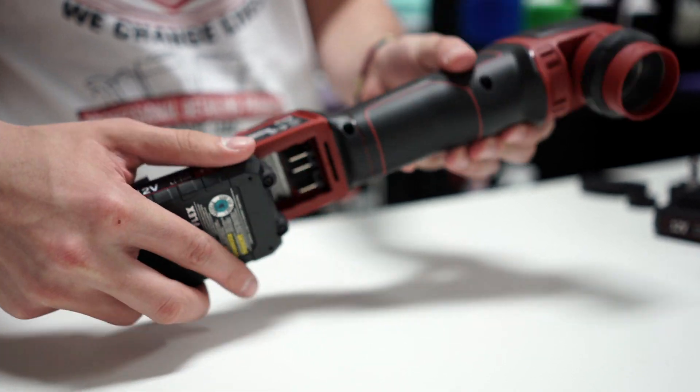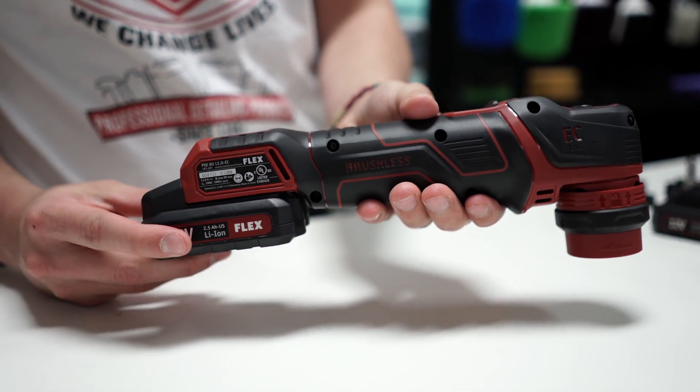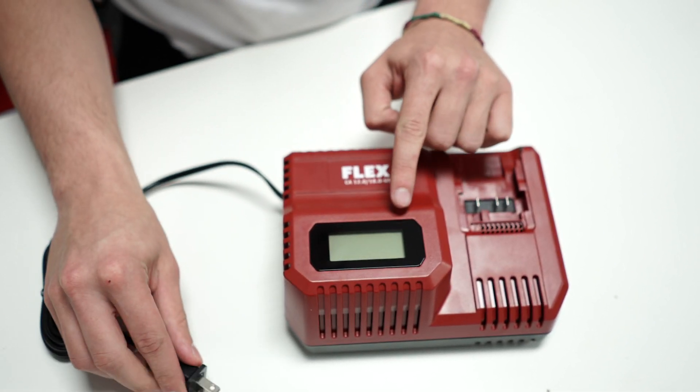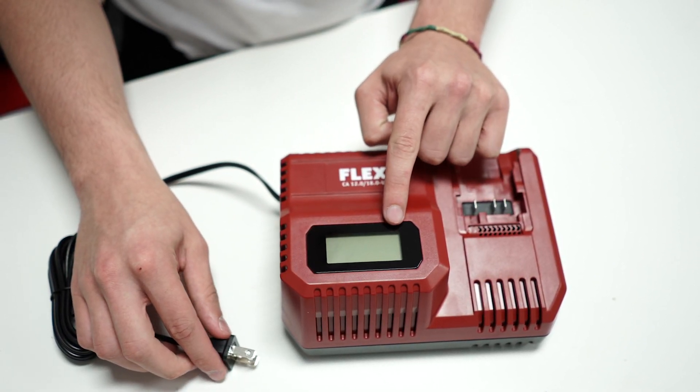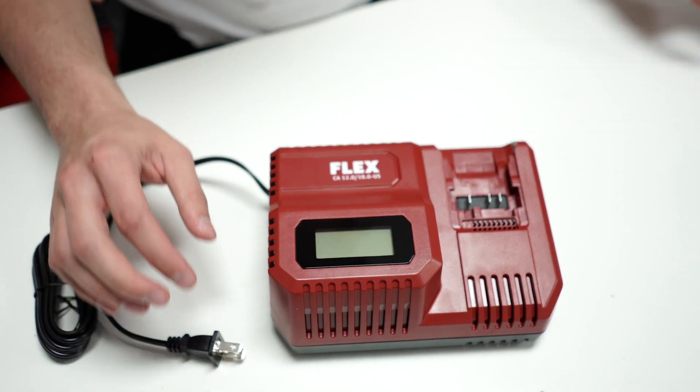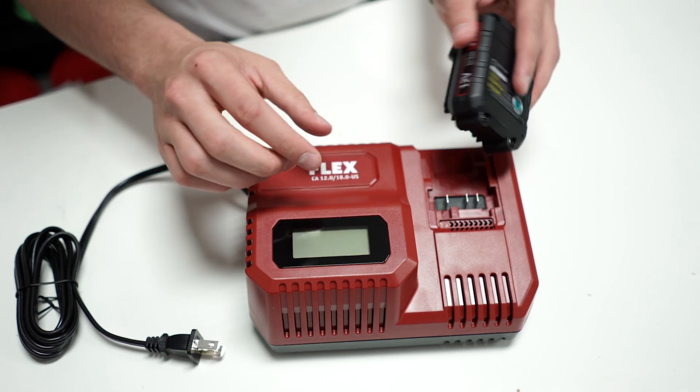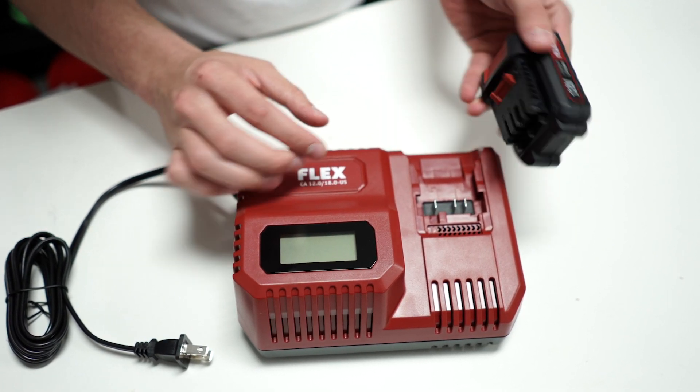Both have easy push battery disconnects and easily slide in and out of the polisher. The standard Flex charger that the PXE comes with will charge all Flex 12 volt batteries. The large LCD displays battery diagnostics and charge levels. The complete charging time is about 40 minutes for 12 volt batteries.